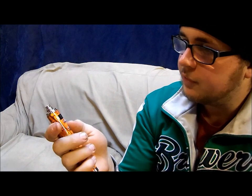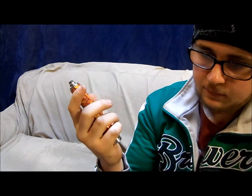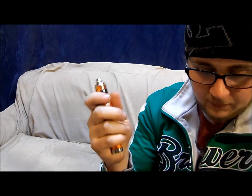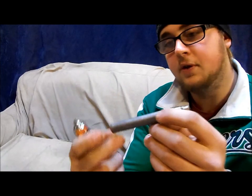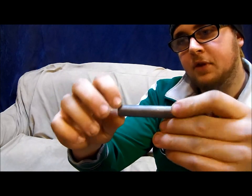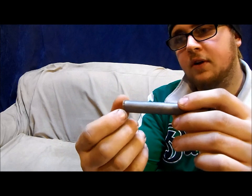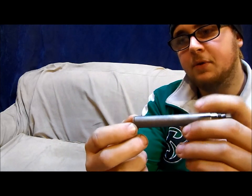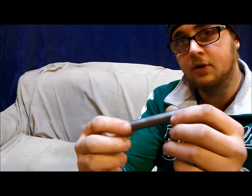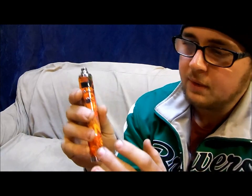This is the first variable voltage, variable wattage mod that I've owned. I've used my buddy's EVIC a couple of times and it's nice to be able to change the settings, versus something like this little Ego Twist. This one obviously is well used — the paint is all gone. With something like this that you get with the starter kits, the only adjustment you have is on the bottom. You can go from 3.3 to 4.8 volts, but you don't have control of the wattage or the amperage going to the coil.